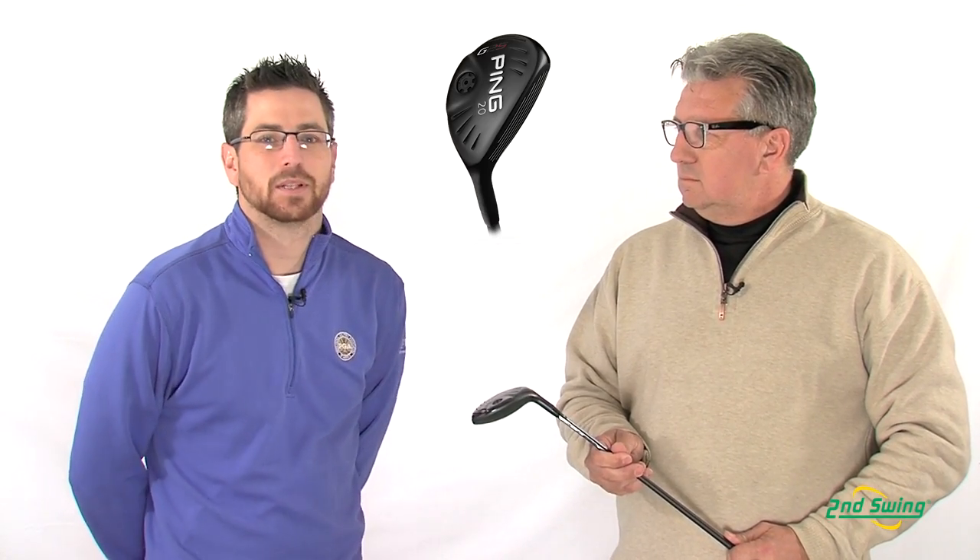Thank you Paul. Stop by Second Swing or SecondSwing.com to get your new G25 Ping Hybrid. Thank you.